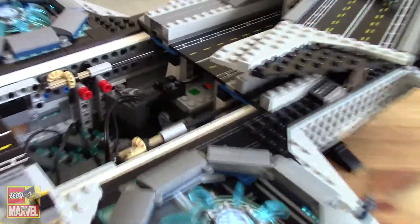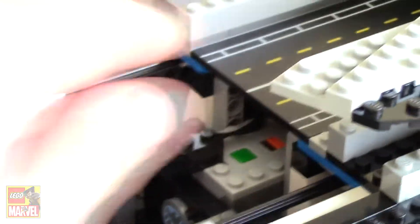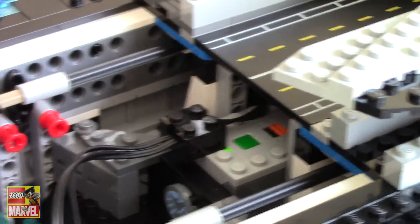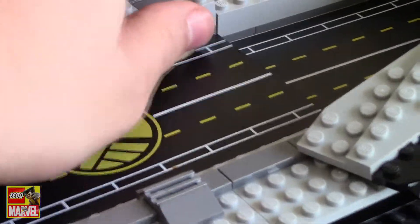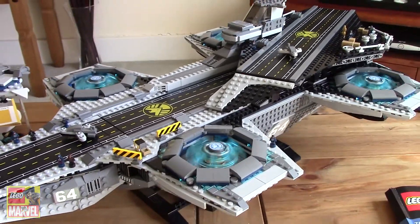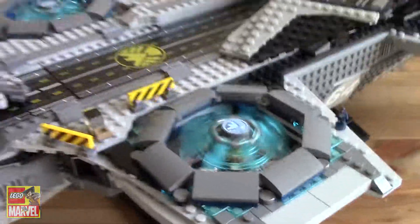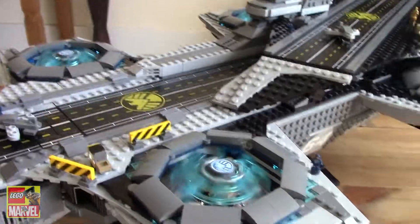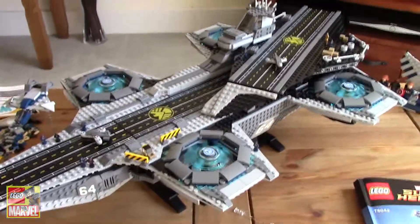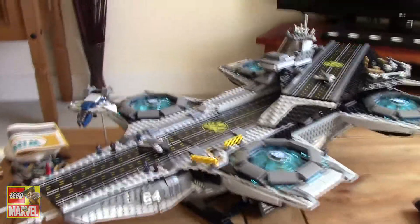And then you've got the motor there, battery box, and then the lights leading to the front. So if we turn that button on — and then we'll put that back in. And it's also got lights.